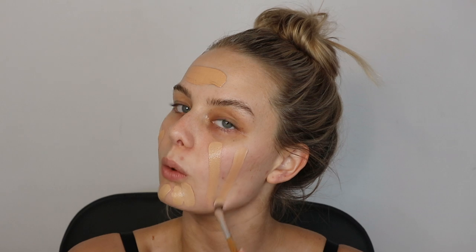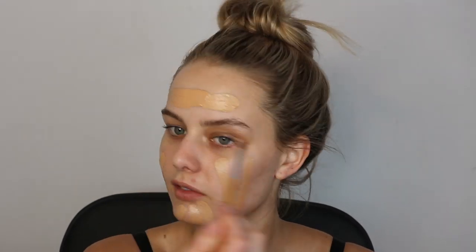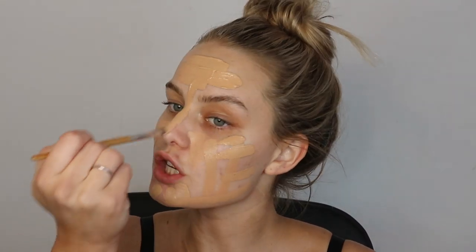It's coming out a bit dark — the illuminator made it darker than expected because I usually use a white illuminator like the Inglot one which lightens things up. I'm going to add a little more of the 200 shade to correct it. It should be fine since I did just tan my body. My Beauty Sponge is already wet, so I'm just going to blend everything out.